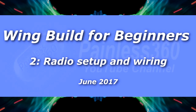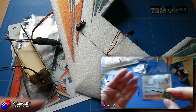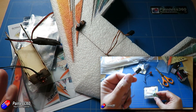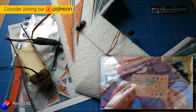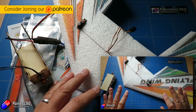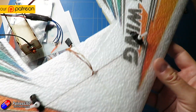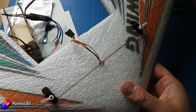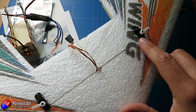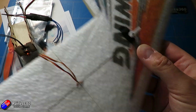Hello and welcome to the second video in our wing building for beginners. In the first video we looked at the different components that go into our wing and started to put everything together. At the end of that video the wing was physically together, as they tend to come in several pieces, and we installed the little servos with a little bit of hot glue to keep them in place.